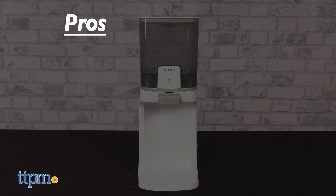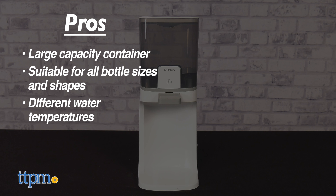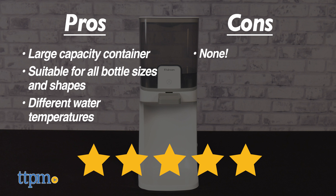My pros for this item are large capacity container, suitable with all bottle sizes and shapes, and different water temperatures. As for cons, I have none. I give this 5 out of 5 stars.